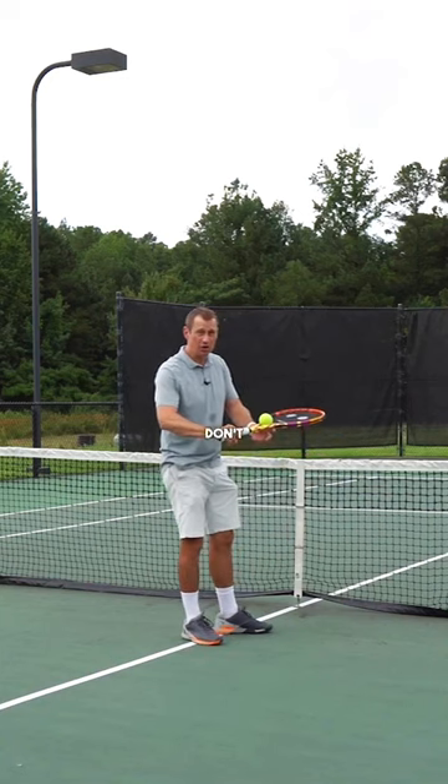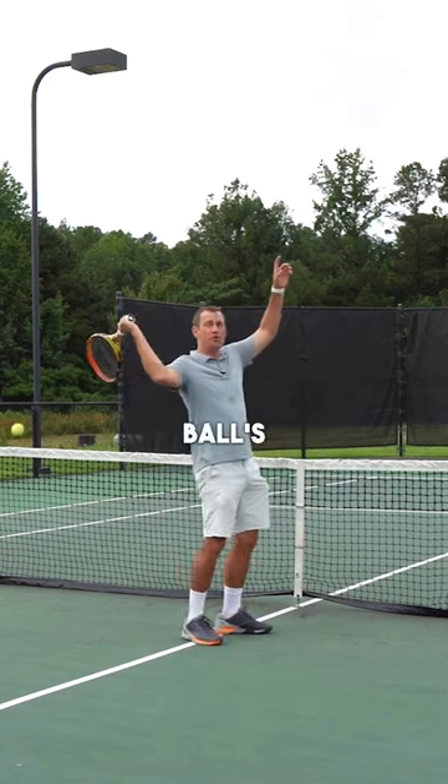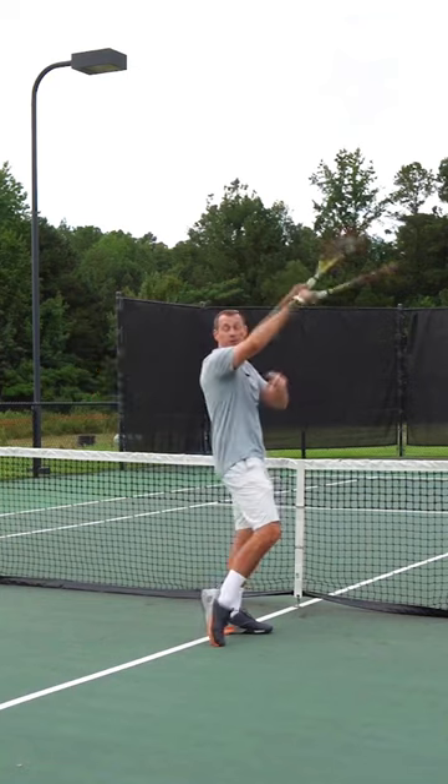If the palm comes up early and you don't deny the ball the strings, the ball's going to fall off your racket behind you. Then you know you did it wrong.